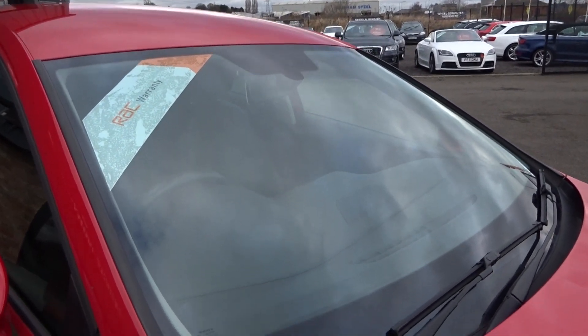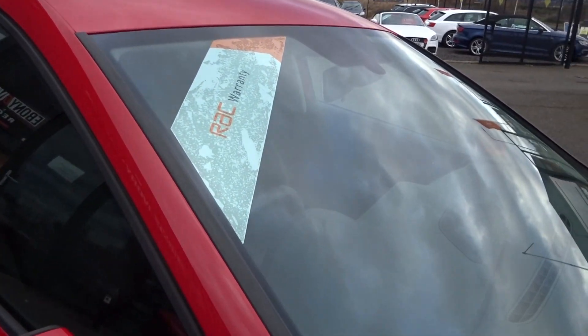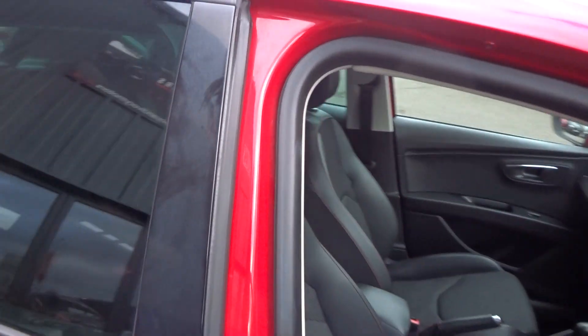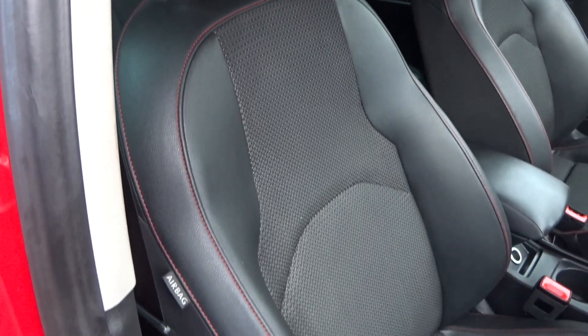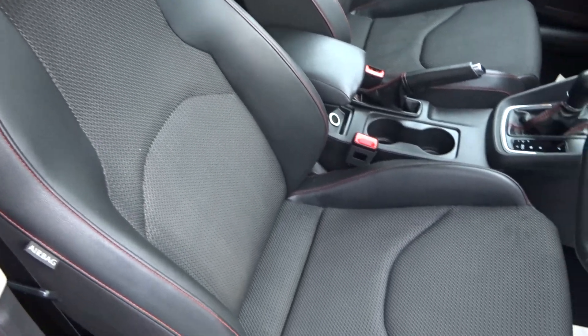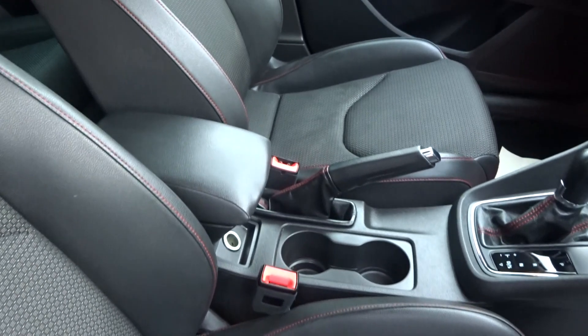Front windscreen — no damage at all. Door edges are all good. Moving to the interior: factory half leather. The stitching and padding on the bolsters is all very good — no rips, no tears, no burns, no odours of any cigarettes, no trace of any pet hairs.